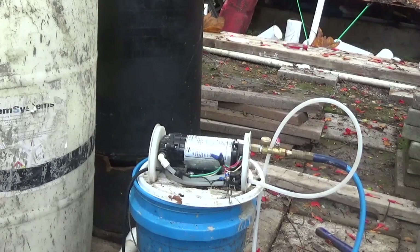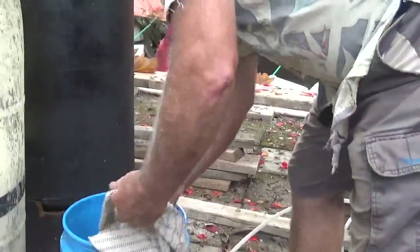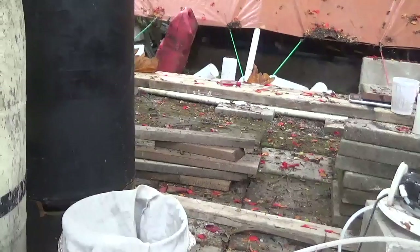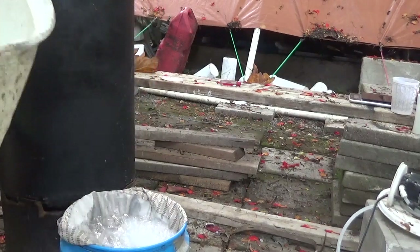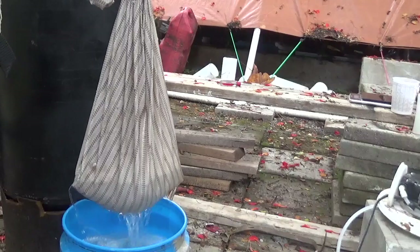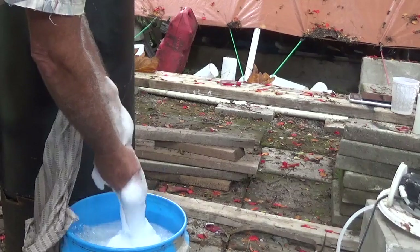Now it's time to recover our foaming solution. We'll use a pillowcase like this and just dump the barrel back in. Don't squeeze it too hard or you'll be making your own foam generator out of a pillowcase.